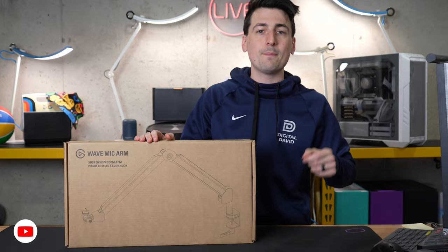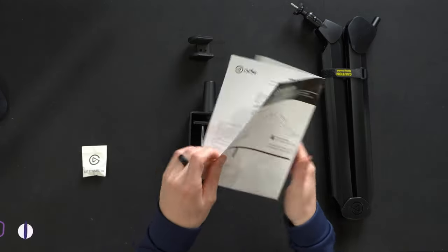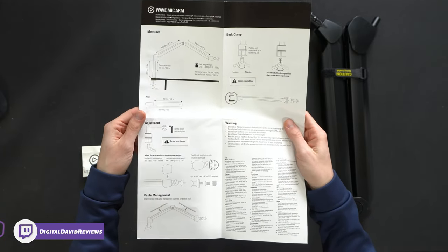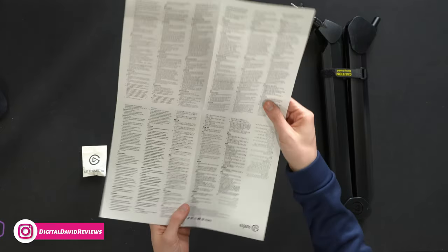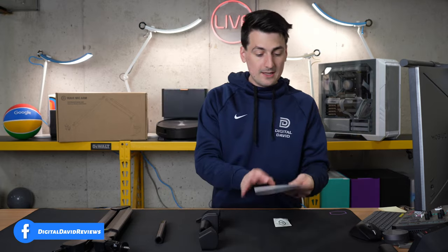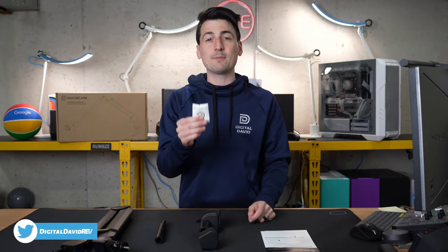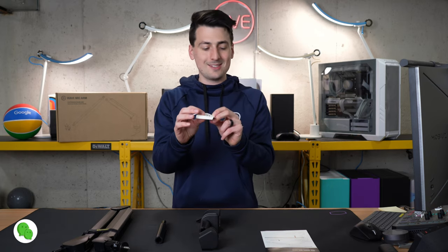Now let's go ahead and open it up and look at the contents. First up we have our product literature going over our measurements, dimensions, how to set up the desk clamp. We also have our fine tune adjustments and cable management options, plus product warning and disclaimer information in multiple languages. Next we have an envelope with our Allen wrench and two threaded adapters — a quarter inch to three-eighths inch and a quarter inch to five-eighths inch.